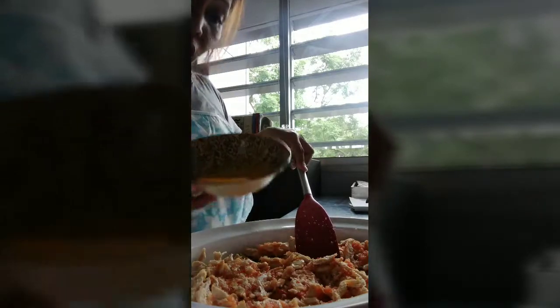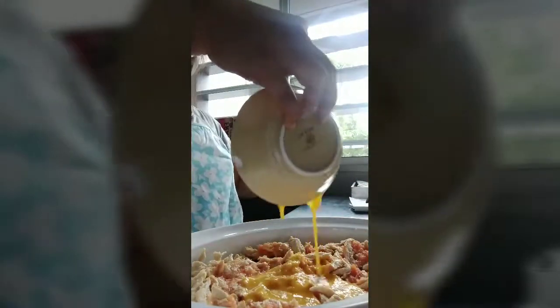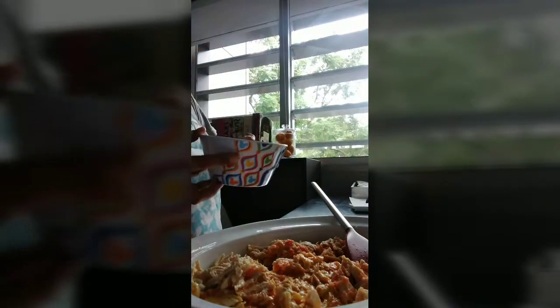The egg yolk only — 2 egg yolks. So now I'm gonna add the milk and flour.